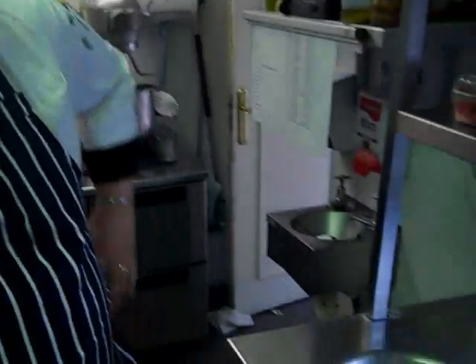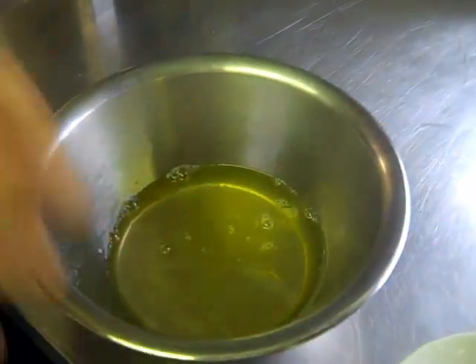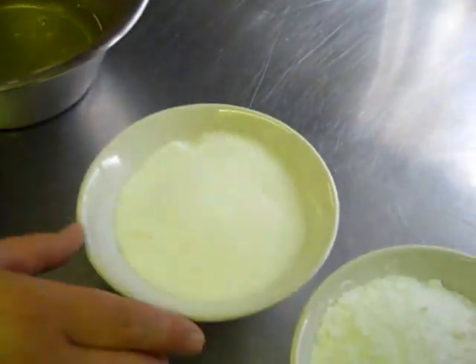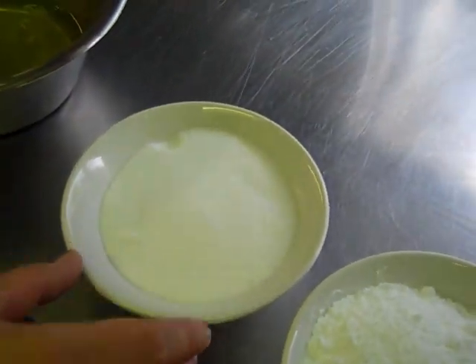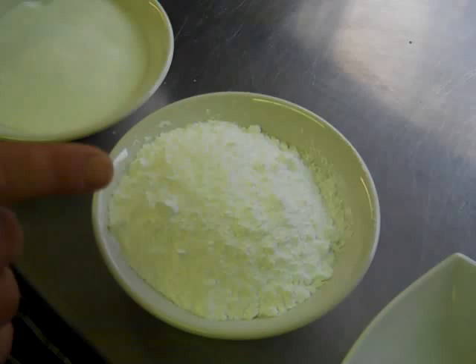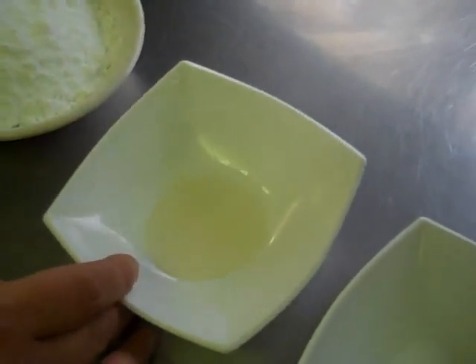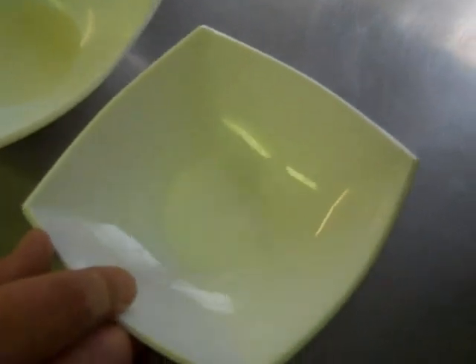So the first stage of our pavlova dessert is to make the meringues. The ingredients are: eight egg whites, separated from the yolks, eight ounces of caster sugar, eight ounces of icing sugar, one level tablespoon of white wine vinegar, and a pinch of salt.